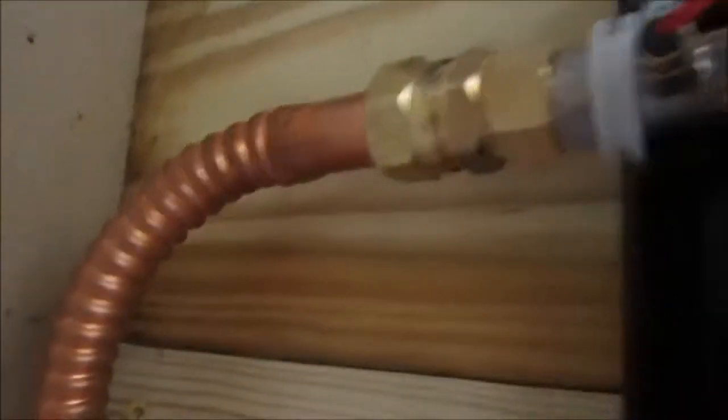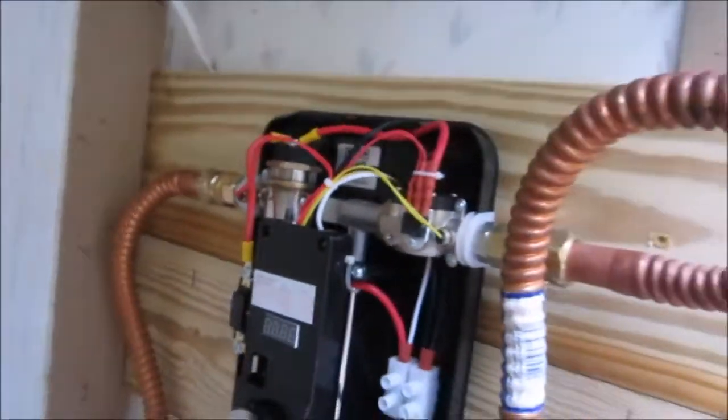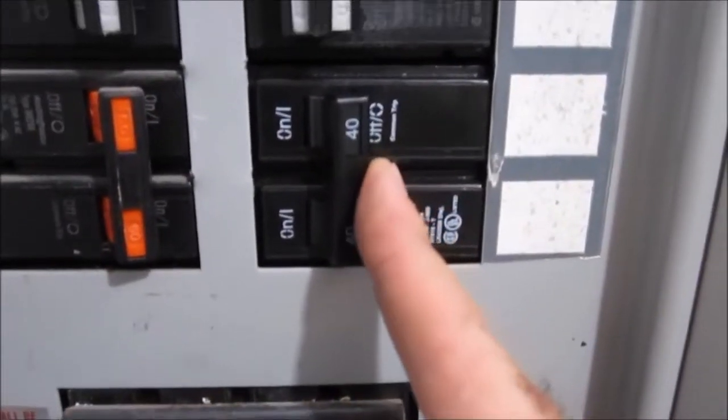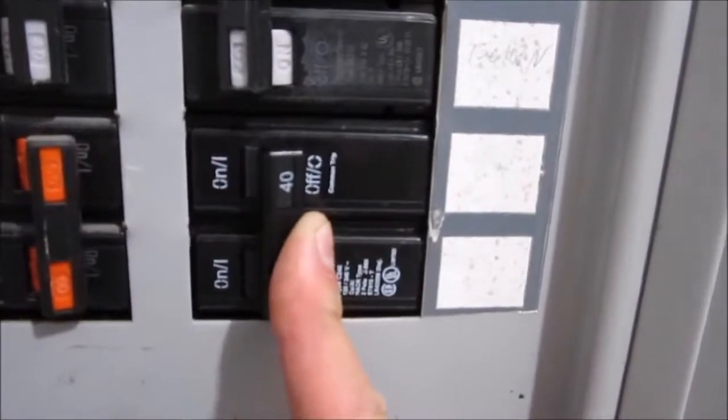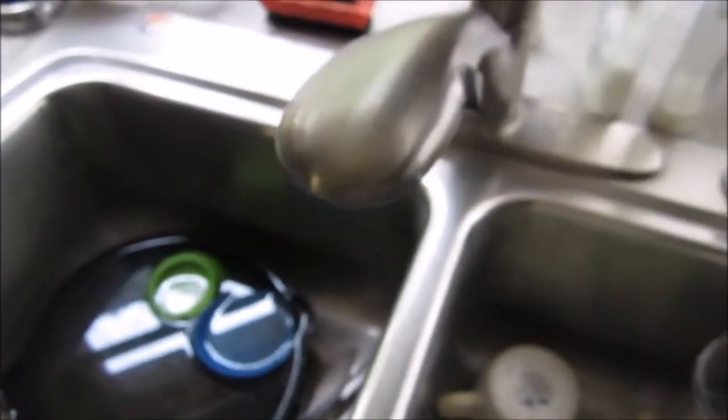It's been 20 minutes and I'm looking at all the connections — there is no water. I think we're going to be fine. I'm going to energize this and see if we get hot water. Here we go, turning it on.